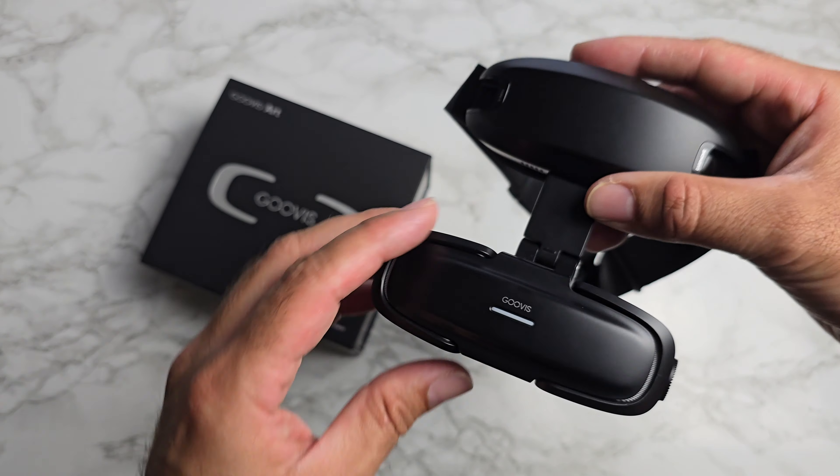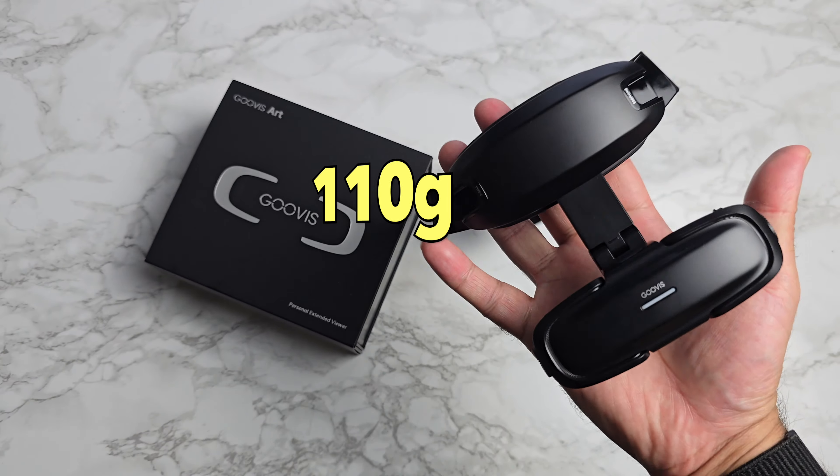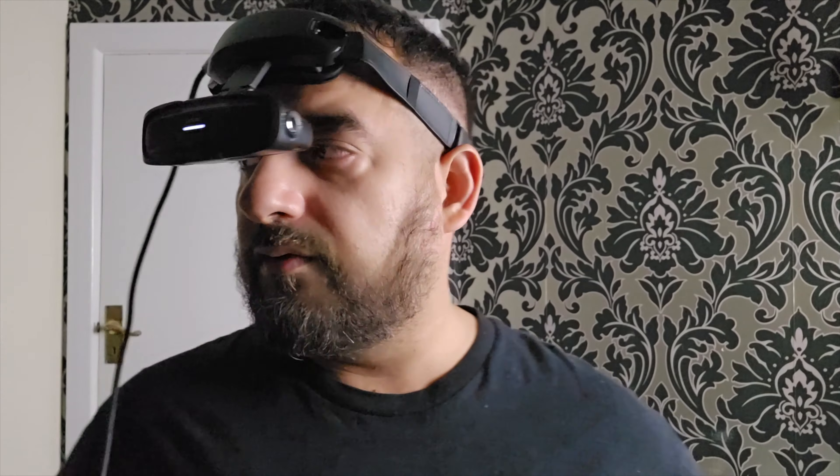These are the smallest and lightest headset the brand has launched to date, weighing only 110 grams. They are basically a monitor you wear over your eyes, giving you two 1080p screens per eye, resulting in a massive 110-inch full HD display right in front of your eyes.